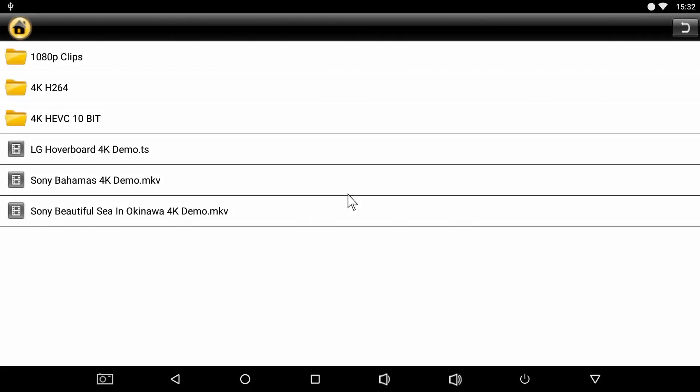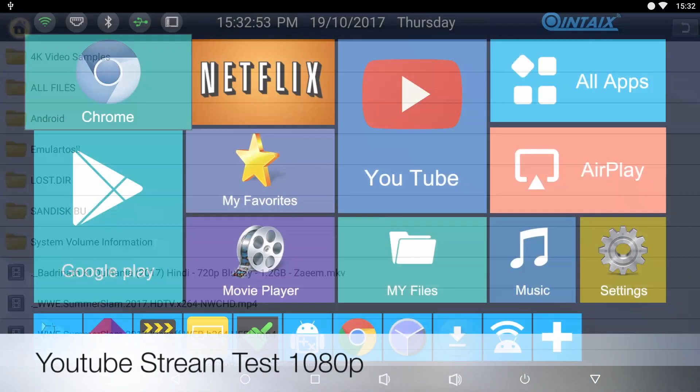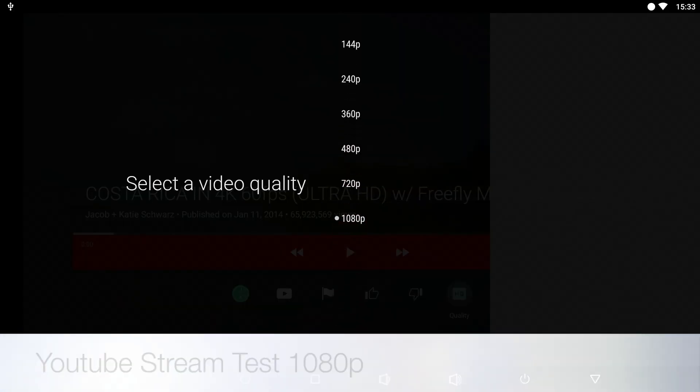That was 4K videos from a USB drive. Let's move on now to the YouTube test. You can stream a maximum of 1080p on YouTube.